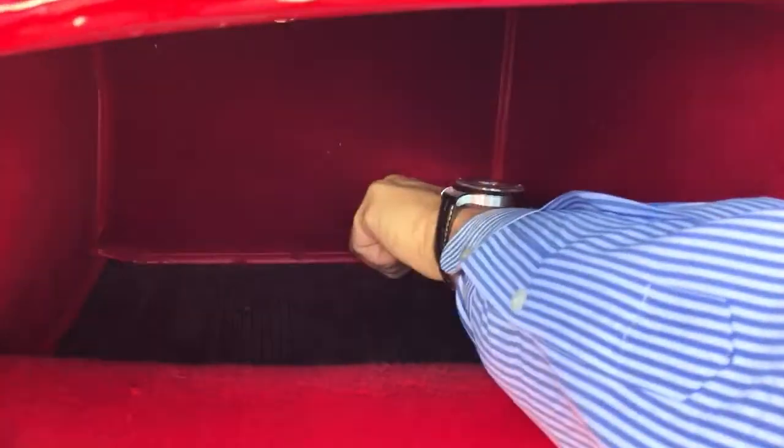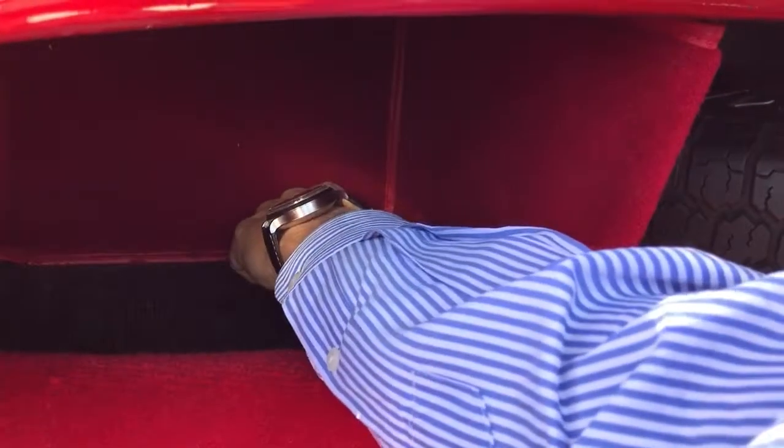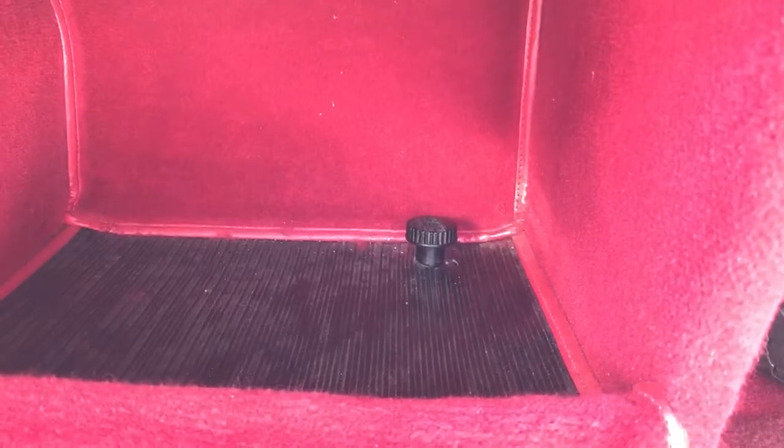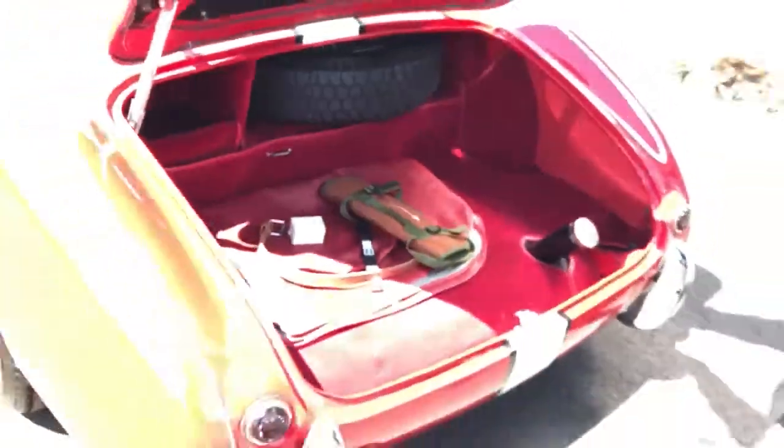One thing we did want you to see for sure is up underneath — that's the battery switch. It's currently on. You turn it to the right and the car is off. We use these in old cars because some of them have draws. We haven't dealt with any battery issues with this one, but you're going to want to check that. We're going to tell the trucker to turn it off.